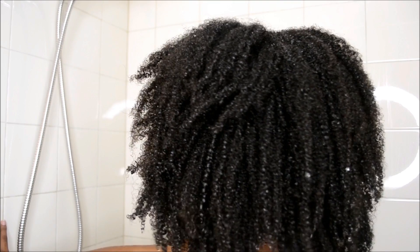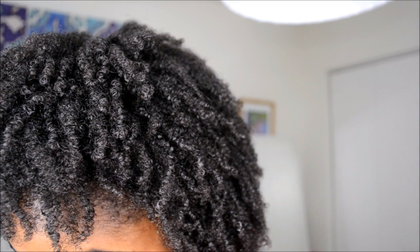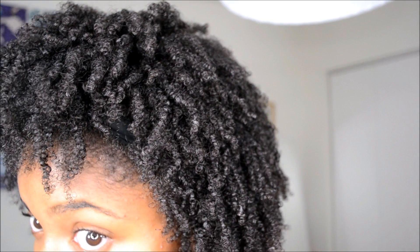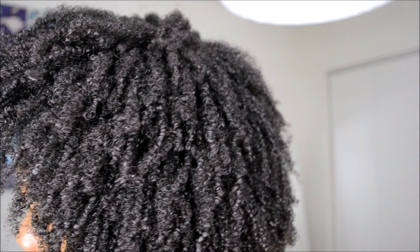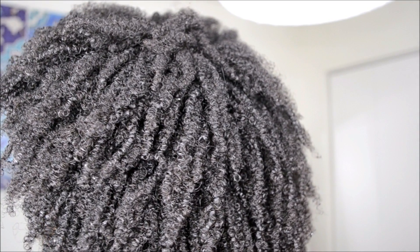This is what my hair looks like after rinsing out the deep conditioner. I styled my hair doing a wash-and-go without any gel — I have a video coming up on that soon. I hope you guys enjoyed the video; don't forget to like, comment, and subscribe, and I'll see you in the next video!